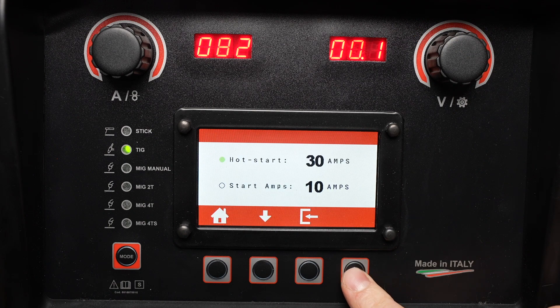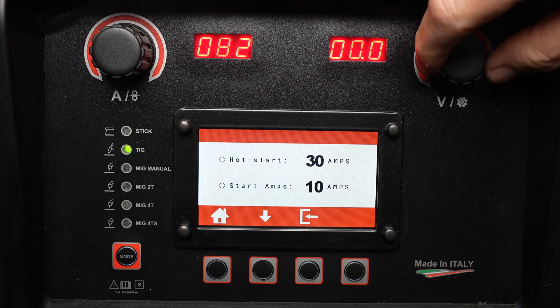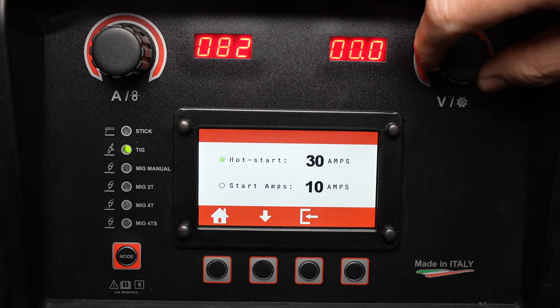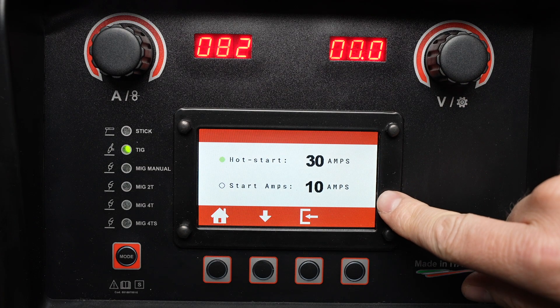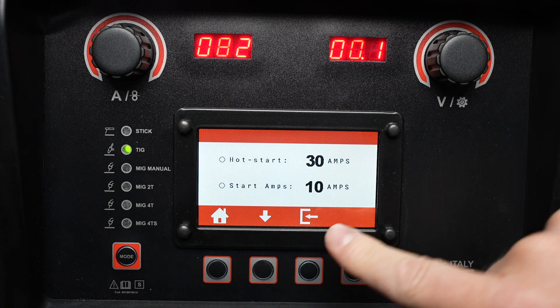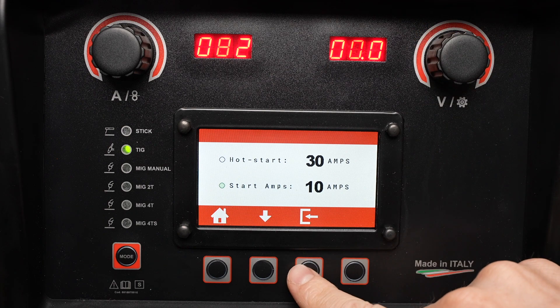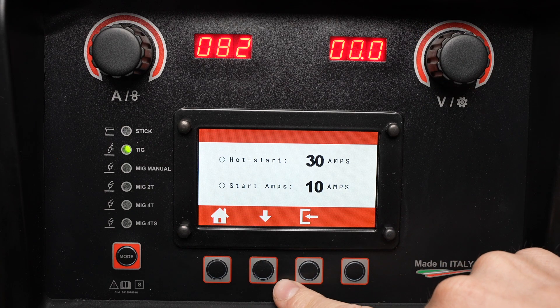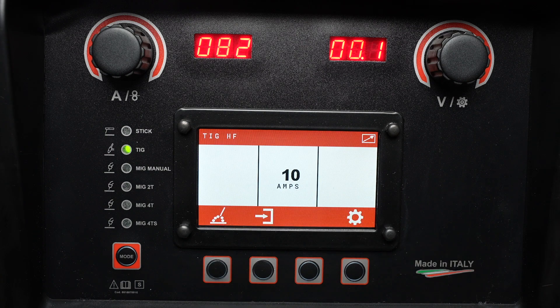The next menu includes a hot start amperage setting — a higher number will give a crisper, sharper start, and a lower number is useful on thin material to avoid burning through. That's just a short burst of that set amperage. The start amps, on the other hand, adjust the low end of the range, or the lowest value that you can run when you're barely on the foot pedal. I'll press the home screen and it's ready to weld on DC.